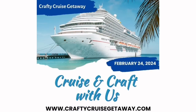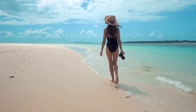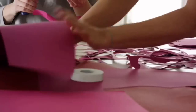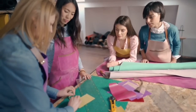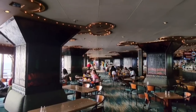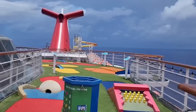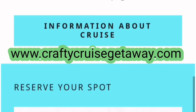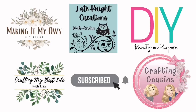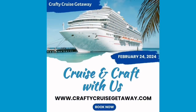I want to invite you to come with me to a crafty cruise getaway with four other YouTube channels where you can enjoy beaches, sand, and tons of crafting inspiration. The ship has so many amenities — you're going to have a blast. You also get to connect with other crafters, but space is very limited, so make sure you go to craftycruisegetaway.com. Everything is linked down below in the description box.